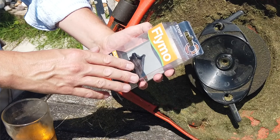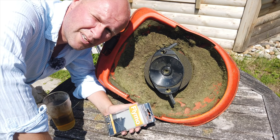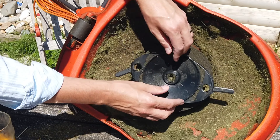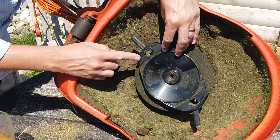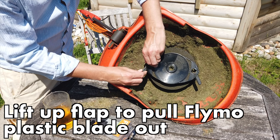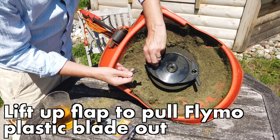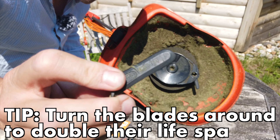This is the box of bits — the Flymo plastic blades come in boxes of six, which is what I've got. I'll put a link in the description below for where you can get these on Amazon. You see these kind of lugs — the blade is held in place by this kind of ear, and all you do is just lift it up and it comes out.